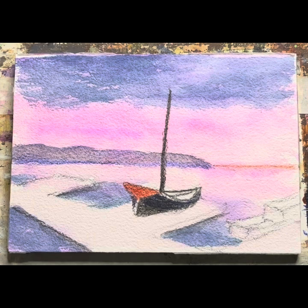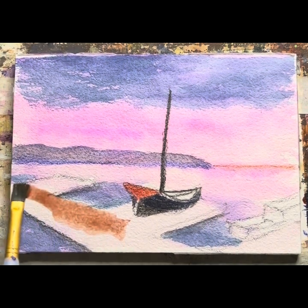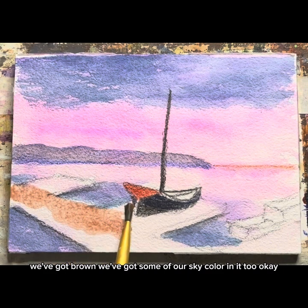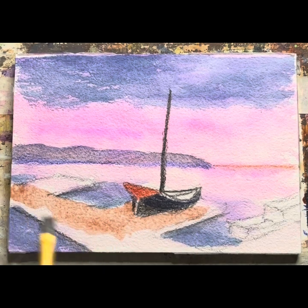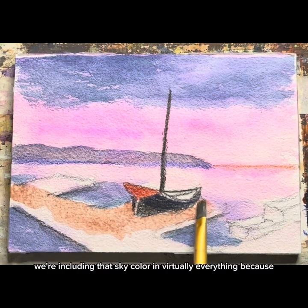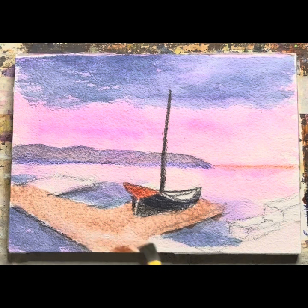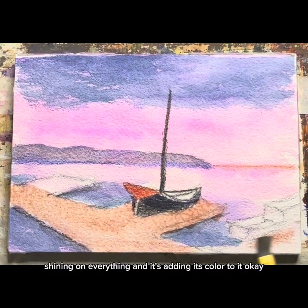Okay, now let's work on this dock just a little bit. We've got brown, we've got some of our sky color in it too. We'll bring it out just like this. We're including that sky color in virtually everything because it is shining on everything and it's adding its color to it.